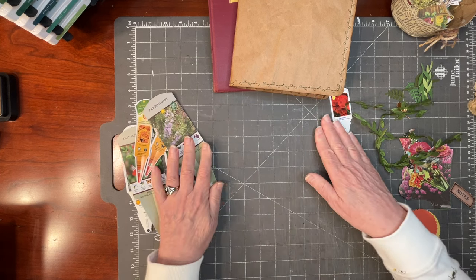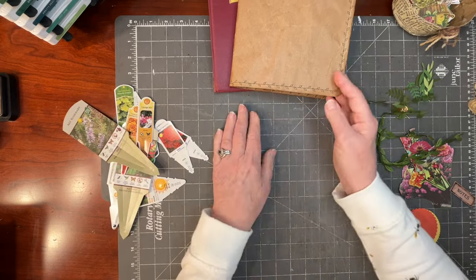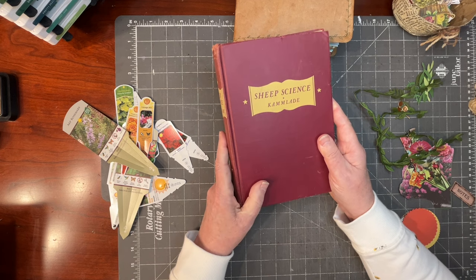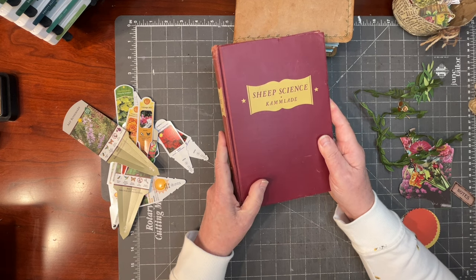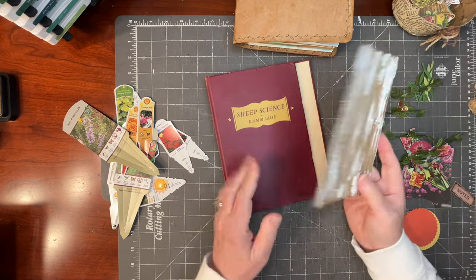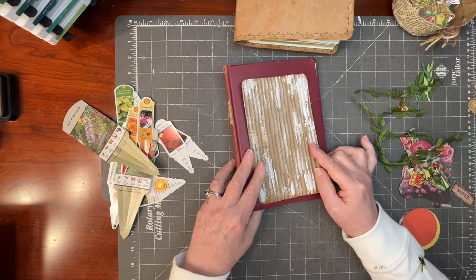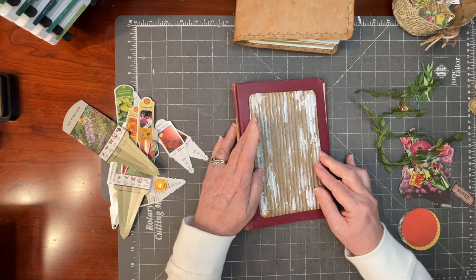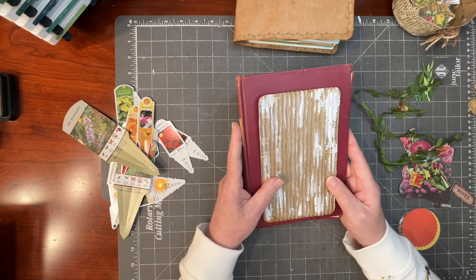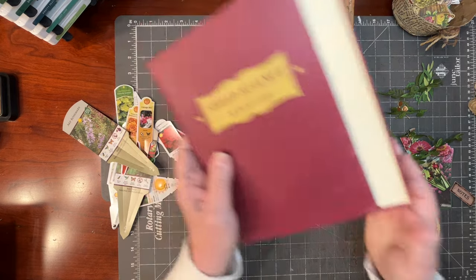What I have done — let me set these aside — I thought about using this book from my friend Marilyn's late father-in-law George, the animal husbandry book. I liked the sheep science theme because it looked agriculturally relevant. I thought about keeping the spine but covering it with corrugated cardboard. But I'm not certain I'd want this book out on the patio with watering cans and spray and dew around, so I'm going to save it for another project.